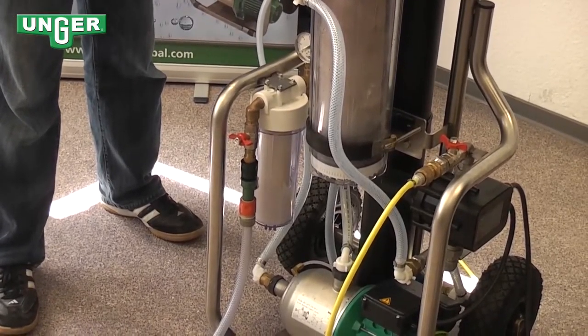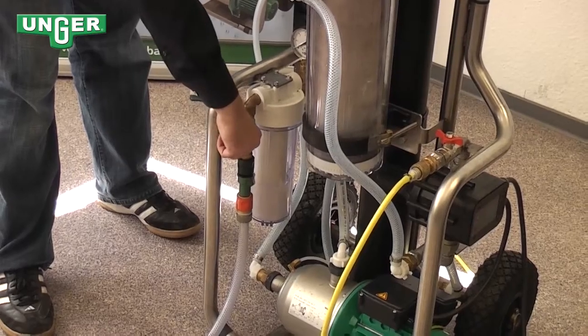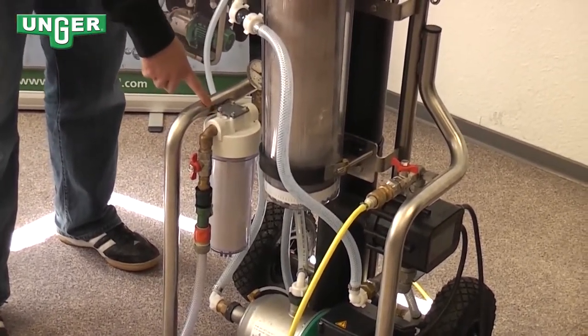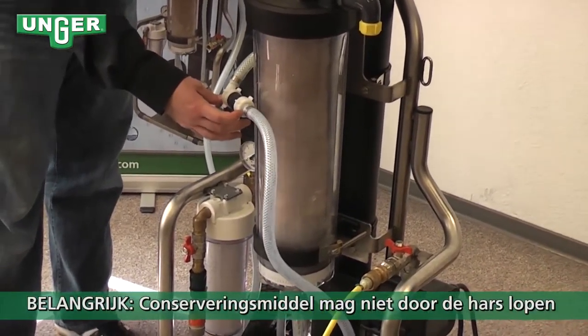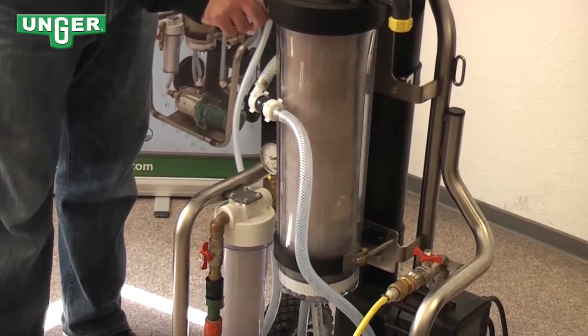When the machines are shipped, they're shipped in conservation mode. The first thing you need to do is turn this valve on, allowing the water to go through your pre-filter. It's going to come up through this hose, and this part is very important — this has to be connected because the conservation fluid is not allowed to go through the resin filter.